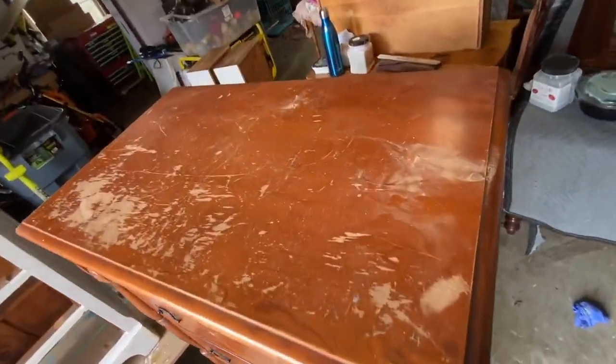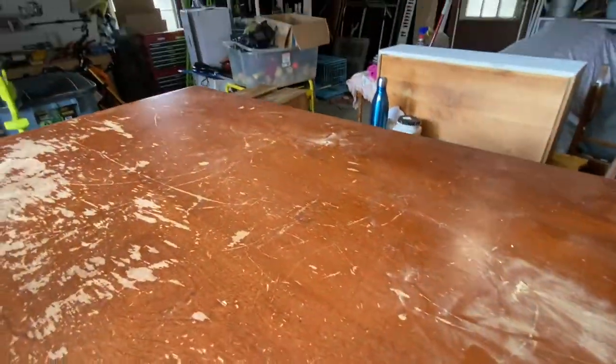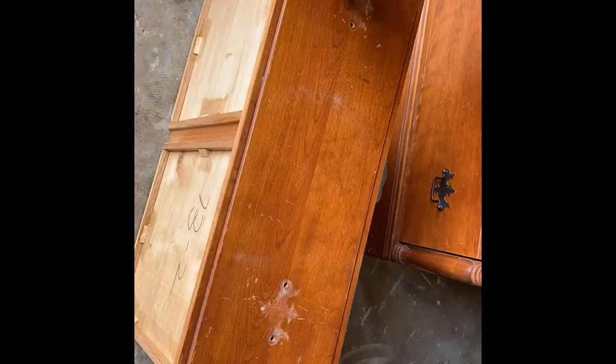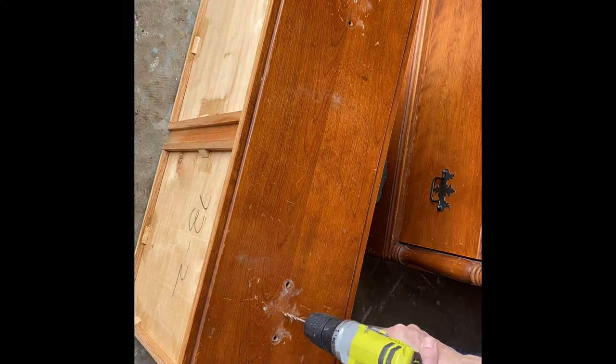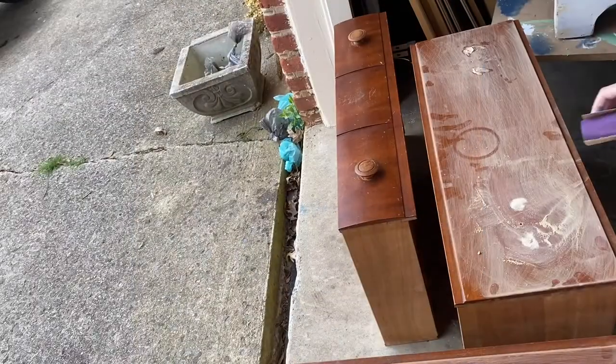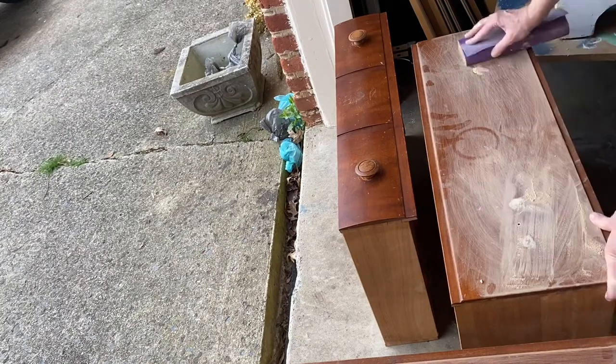The first step in this makeover was to lightly sand the top. I added wood filler to any deep gouges and sanded. I discarded the old hardware, which just was not my style. I drilled new holes for the new hardware and filled in the old holes with wood putty and sanded for a smooth finish before painting.